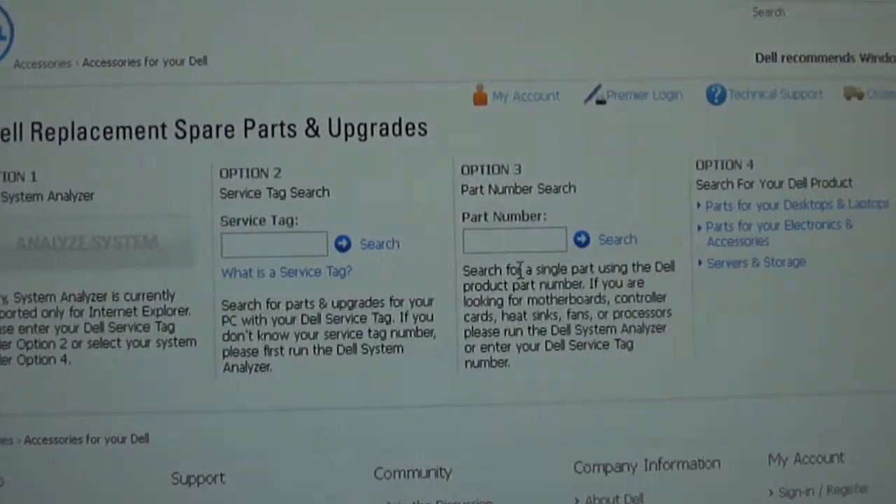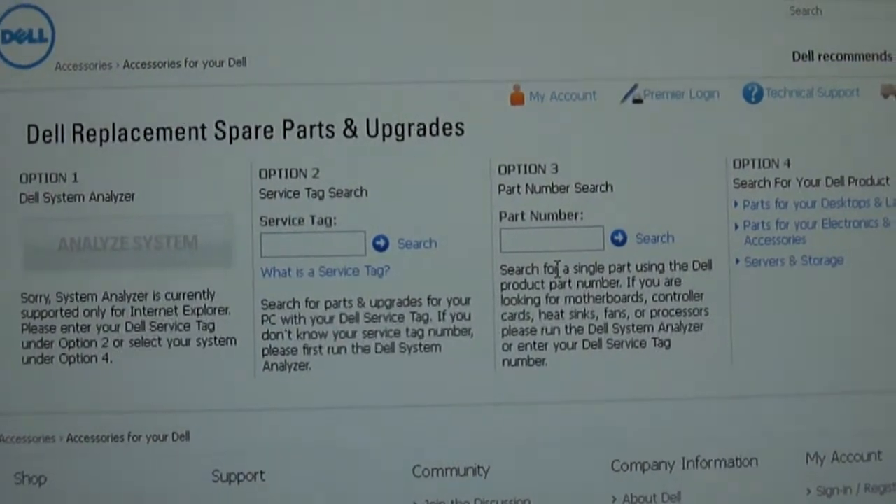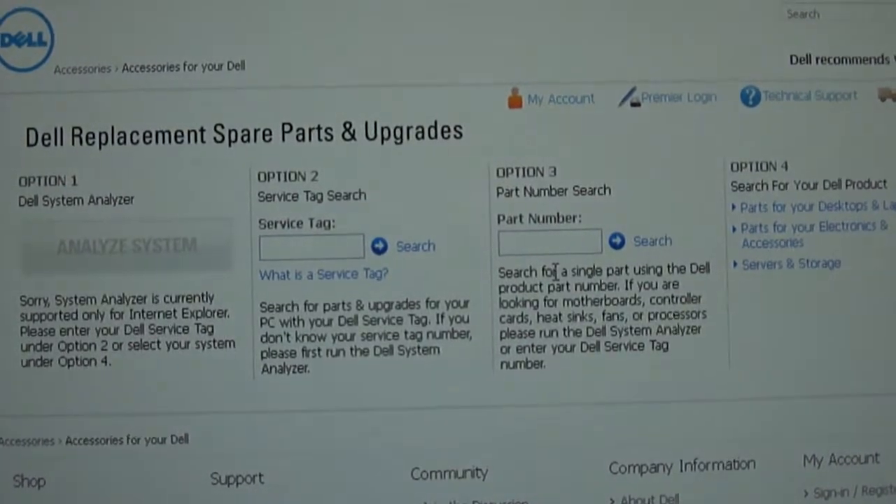Hello. This is Austin Cybershop here to speak with you about how you can tell if a mini-PCI card or wireless card is compatible with your computer or operating system.